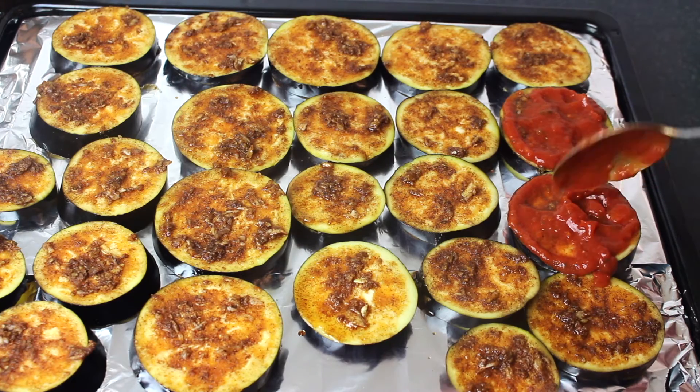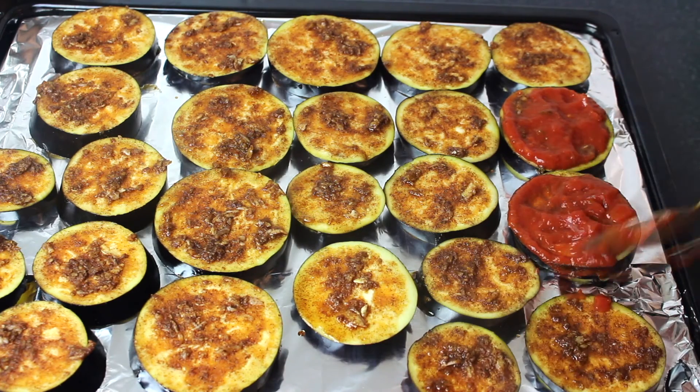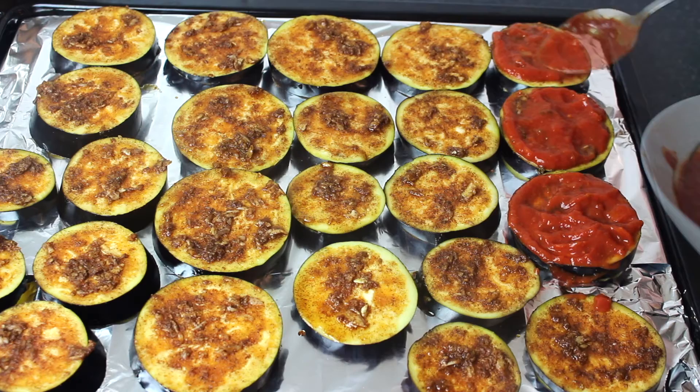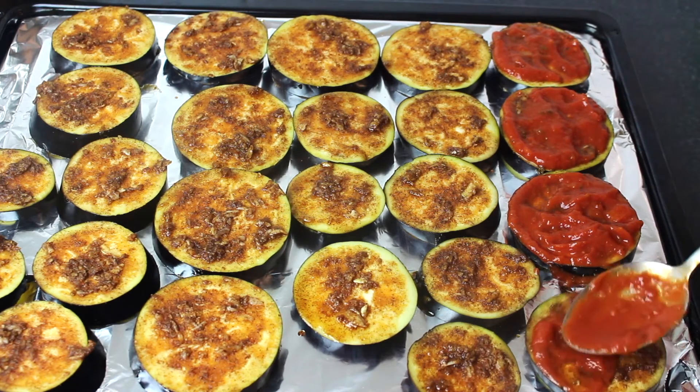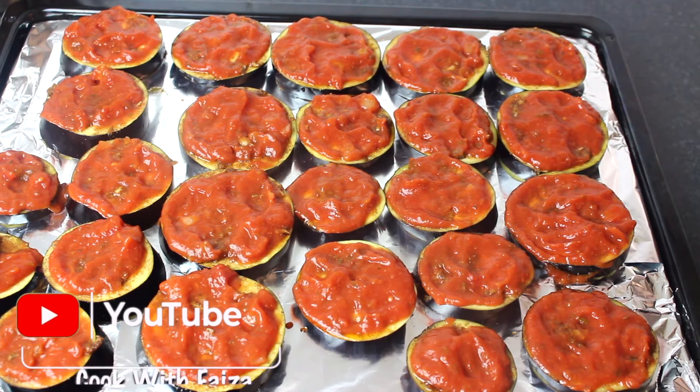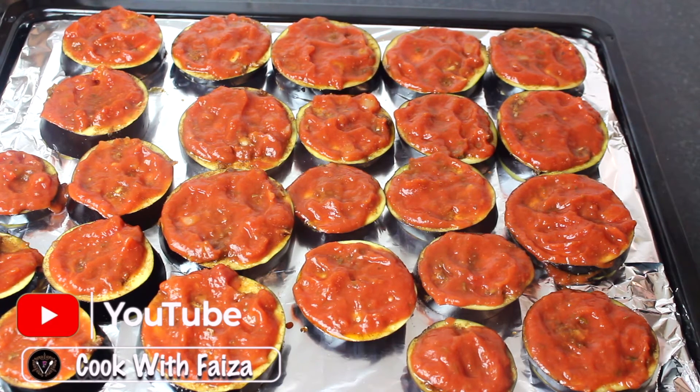Next step. You can add any sauce you like. I will add a little sugar first, then the sauce. Then you add the cheese — mozzarella and cheddar are your choice.